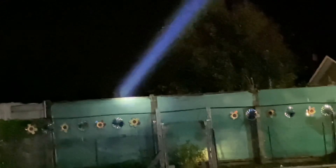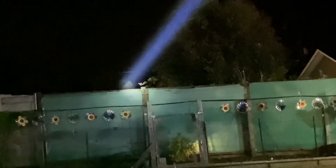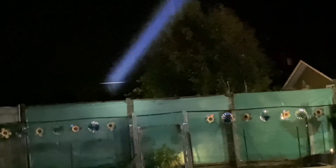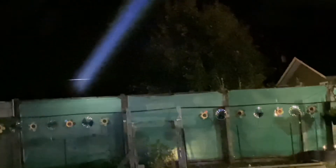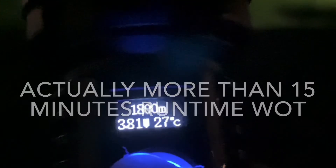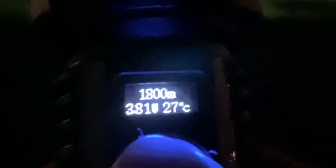I'll try to get that on a map for you so you can get an idea. So about 10 minutes of use, 86% still left. The temperature is 27 centigrade — it's just barely even warm to the touch. Pretty amazing little flashlight. I'm just in awe of this little flashlight, I have to tell you.